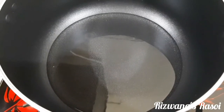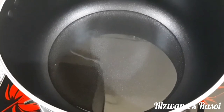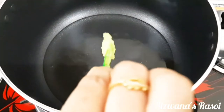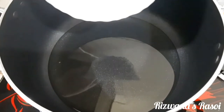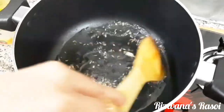In a kadai, I've taken around 4 to 5 tablespoons of cooking oil and I'm adding 1 spoon of ghee for extra richness and taste — this is optional. The oil is nice and hot. I'm now adding all the dry spices and giving them a toss.